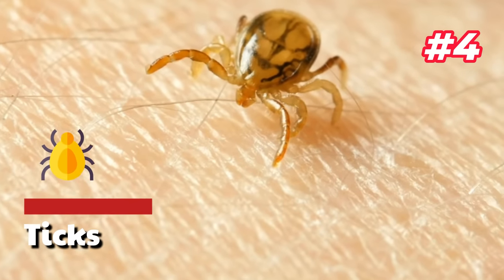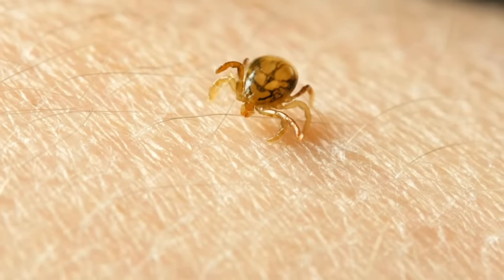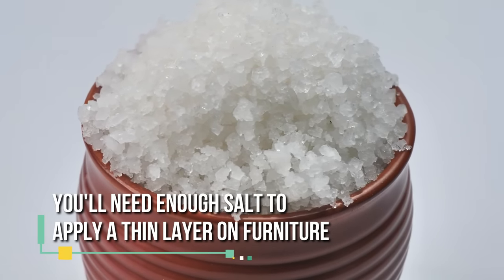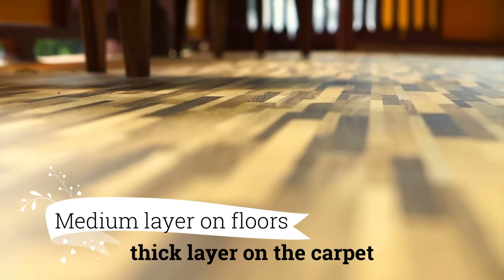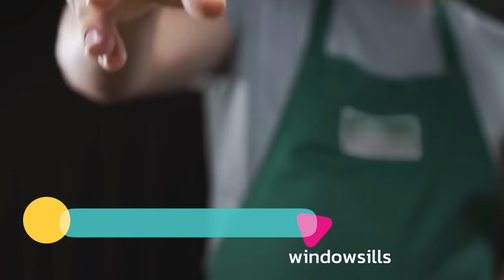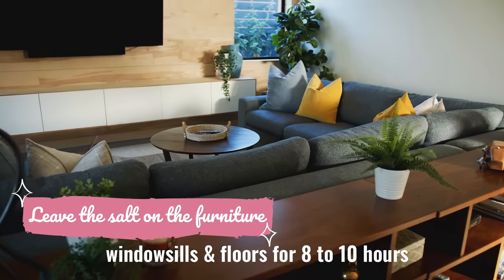4. Ticks. Regular table salt can kill tick larvae and eggs, dehydrating them until they fall apart. To kill ticks properly with table salt, you'll need enough salt to apply a thin layer on furniture, a medium layer on floors, and a thick layer on the carpet. In each room of your home, sprinkle salt on furniture, floors, carpets, and window sills. Leave the salt on the furniture, window sills, and floors for 8 to 10 hours and then vacuum.